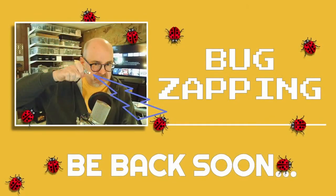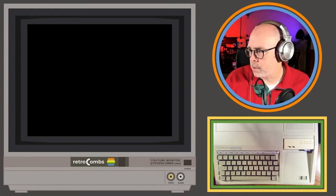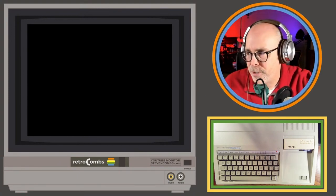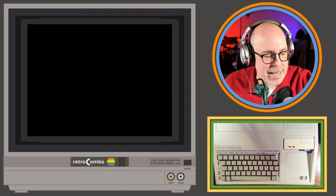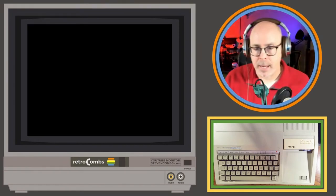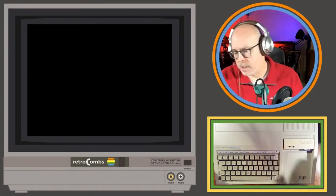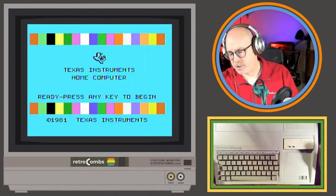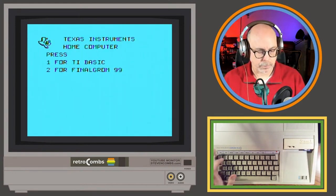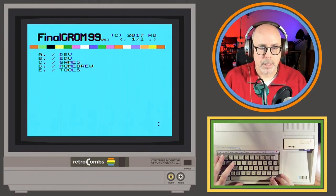I notice I can't hear myself but I'm still broadcasting. Roberto says my voice is low — quieter than before. I think I figured it out — I hit my gain knob. Thanks guys, you should be able to hear me now. Also, I just got a light on my 32K memory expansion when I turned it off, then the light goes off when I turn it on. This is definitely not the Final GRom's problem — this is my 32K expansion module problem.